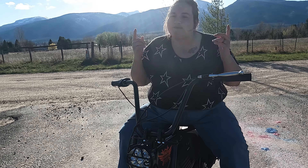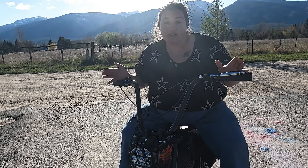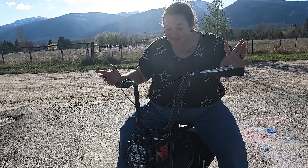I'm not wearing a helmet in this video because I'm just kind of putting around my yard. Please make sure you wear a helmet if you are to take this out and about.